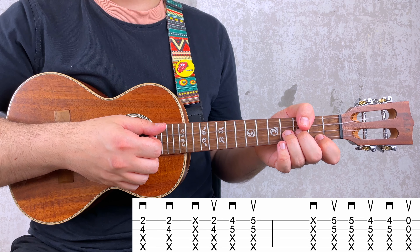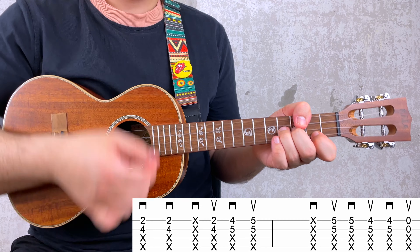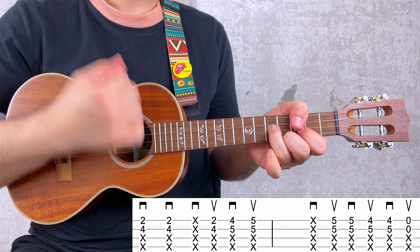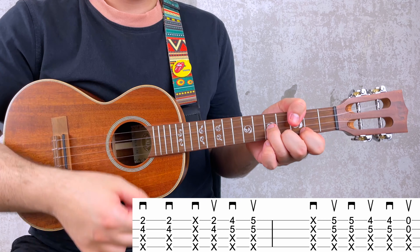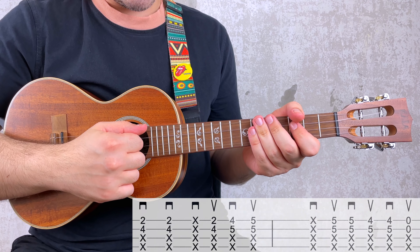Let's play it one more time, slowly. Three, four. There you go.